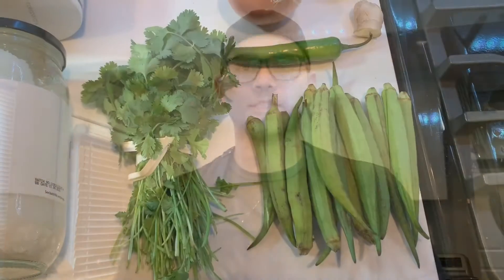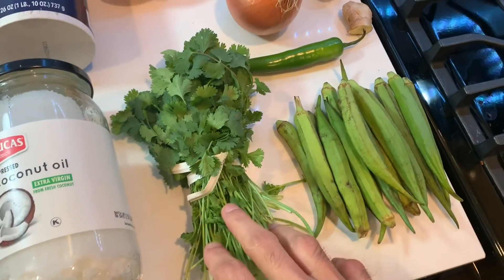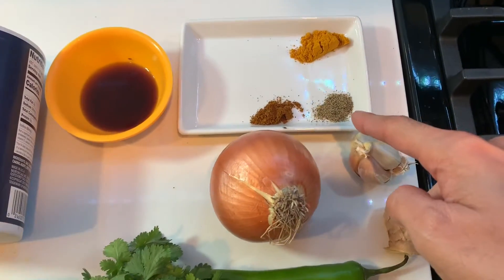Hello everyone, welcome to my channel The Lunchbox. Today's recipe is shrimp and okra stew, commonly known as Fugat in Portuguese. So let's take a look. I've got some okra or ladyfinger, some cilantro, green chili, onion, garlic, ginger, black pepper powder.